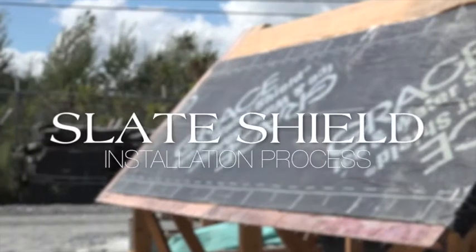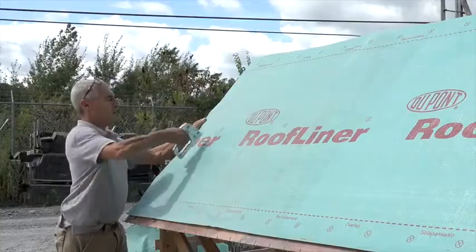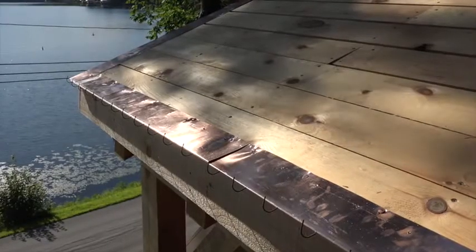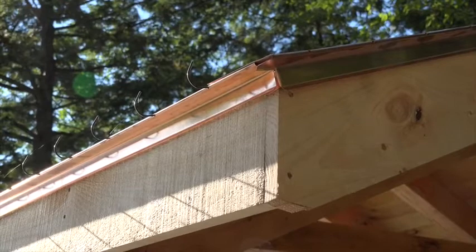Slate Shield, the finest lightweight slate installation process. Prepare the roof deck as you would normally according to your local building codes. If the patented Slate Shield copper clad drip edge with the pre-applied hooks is being used, nail it to the roof deck as you would any normal drip edge.